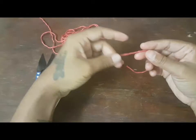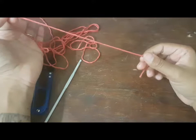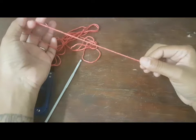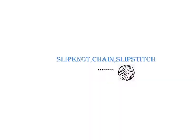Hello everyone, my name is Shilpa Suvarno. Today I am going to teach you the basic stitches which are used in crochet. There are a total of six stitches. Currently in this video I will be showing how to make a slip knot, how to make a chain, and how to make a slip stitch, which is the first stitch in crocheting.